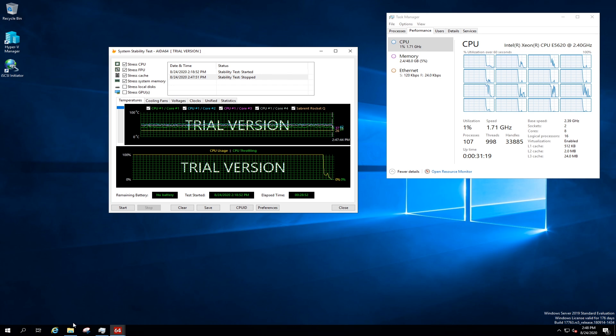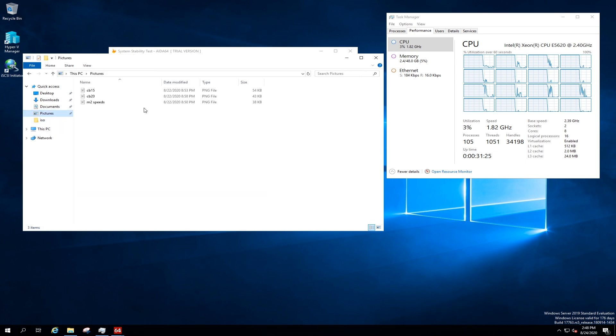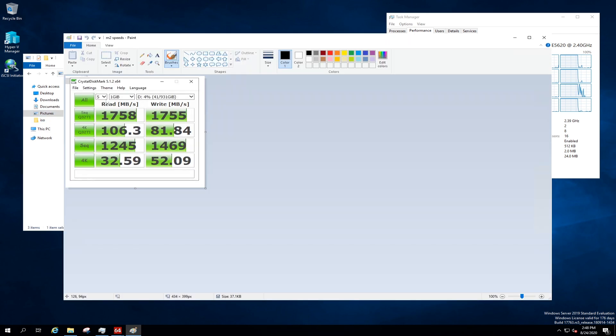While it's doing that, I'm going to go over to pictures and show you some results. Here are the read and write speeds with CrystalDiskMark on that internal M.2 drive. It is a PCI Gen 2 slot — I did verify that this 3650 Model 3 supports PCI Gen 2. We're getting really good read and write speeds, even on our 4K and sequential. Those are the drive results on that NVMe.